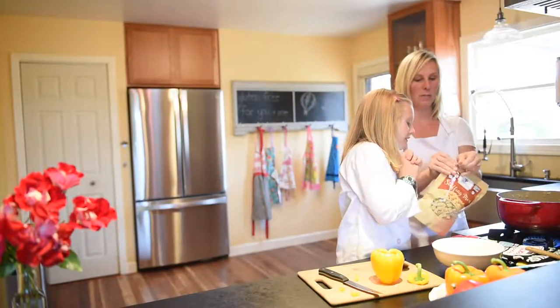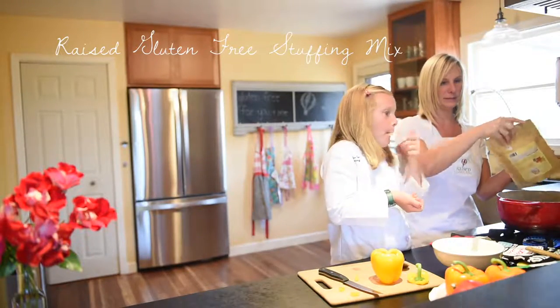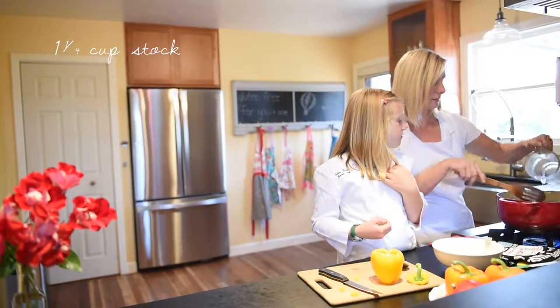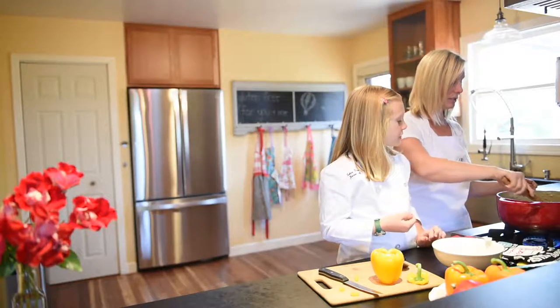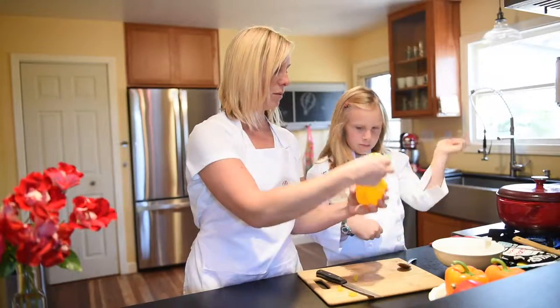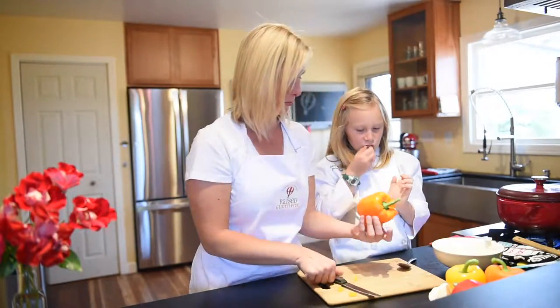So we're going to go ahead and open up our packets of stuffing, add in the stuffing, and add in our stock. You can use vegetable stock — it turns out amazing. Let that cook for a few minutes, then set it aside while we do the next one.